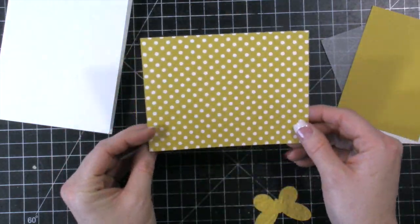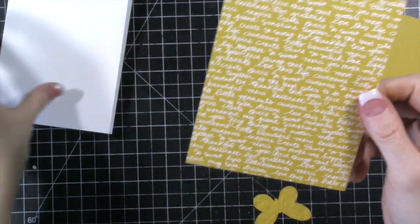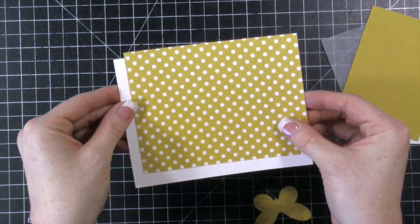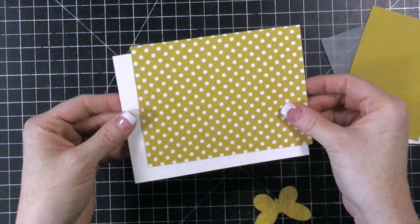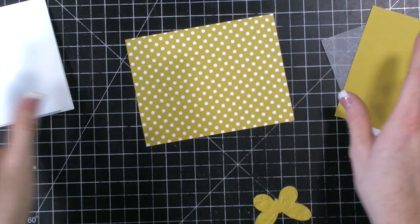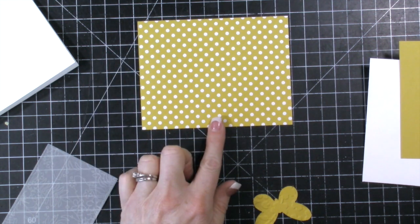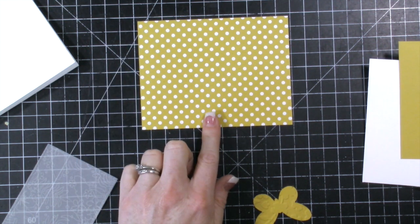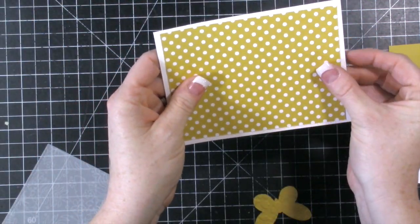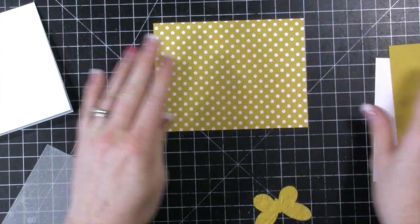For the designer paper you can use either side. If you use this side you would want to have the card going in this direction. If you use this side you can have it going in either direction. I want to go ahead and have it go in this direction because that's the way my other cards are designed. This is cut at four by five and a quarter, so it's going to layer onto this whisper white piece and there's going to be a little bit of a border.